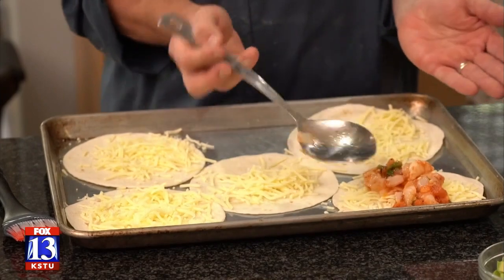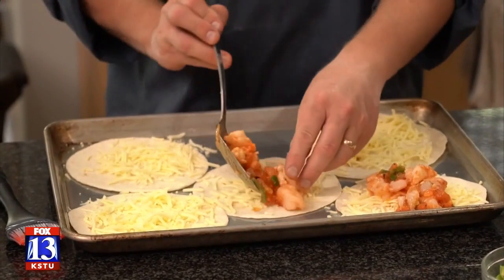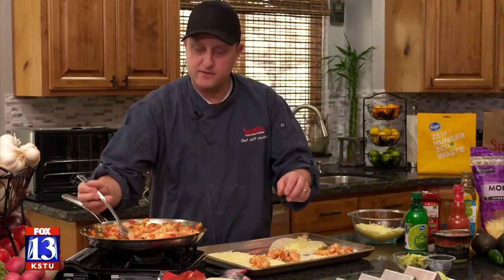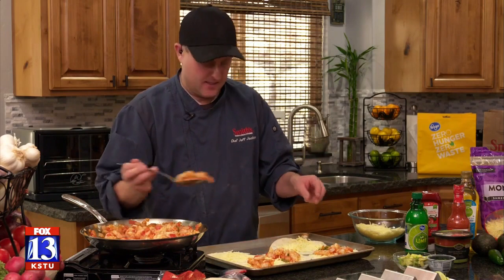When you fill them, make it come right down the middle because when these are done we're going to be folding them up like a taco. Unless you want a tostada, which is also perfectly fine, but we're doing tacos in this case — so just right down the middle.